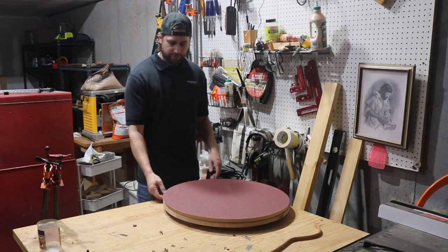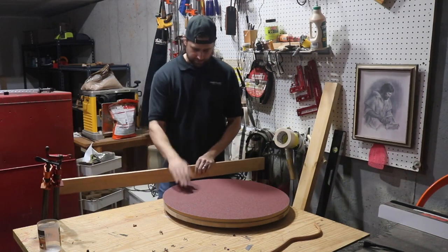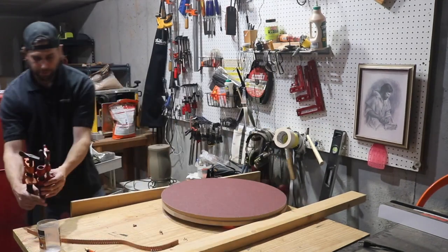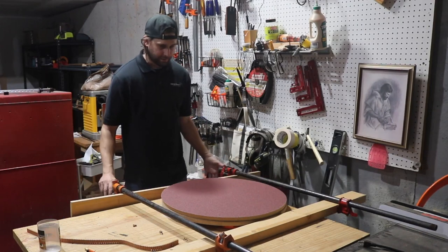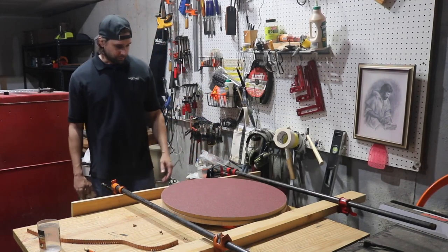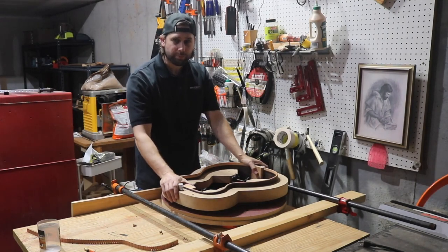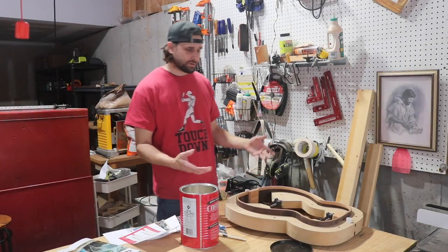I would have left tabs on the bottom MDF to clamp to the table, but I didn't think ahead. So instead I've elevated the dish with pieces of wood and a two-by-four against the back, then used four-foot pipe clamps to lock it all down so it can't move while I sand. I've got the mold here and it doesn't look like I have a lot to go, so I'll give it a go. The kerfing is now done.